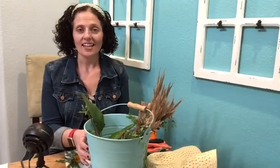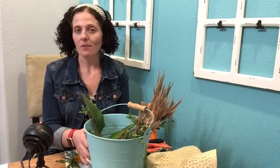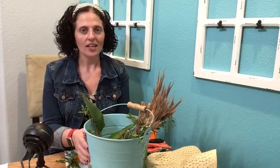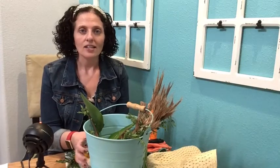Greetings friends! Today's art activity is inspired by a special holiday this week called Earth Day. Earth Day is April 22nd, and in honor of Earth Day we are going to be creating art with things that we find in nature.